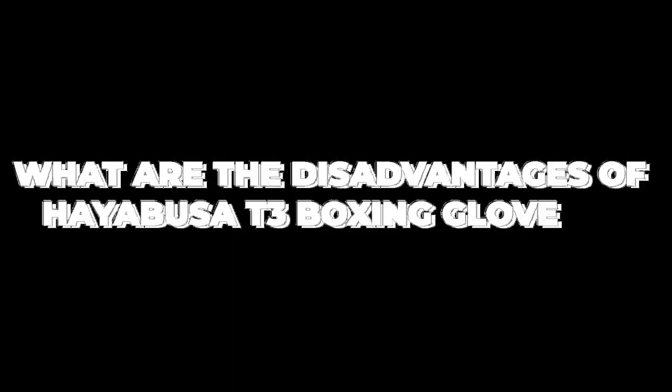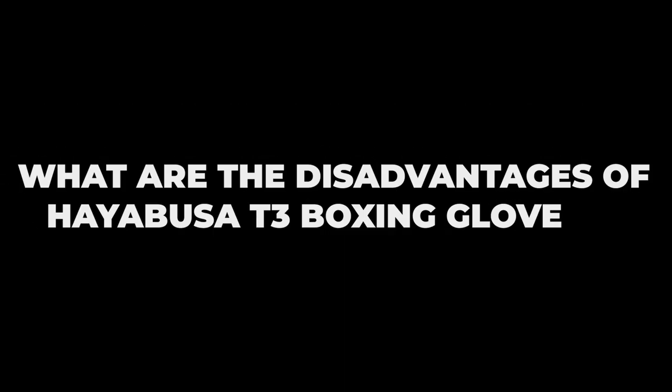The gloves are also very long lasting because they're made out of Vilar leather, which is Hayabusa's engineered leather — their own branding — that enables the glove to stay intact for a very long period of time, making it very durable. So the gloves are going to be able to withstand all of that rigorous training and make it a good long-term investment.